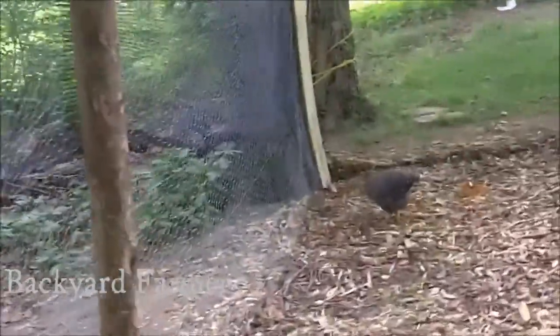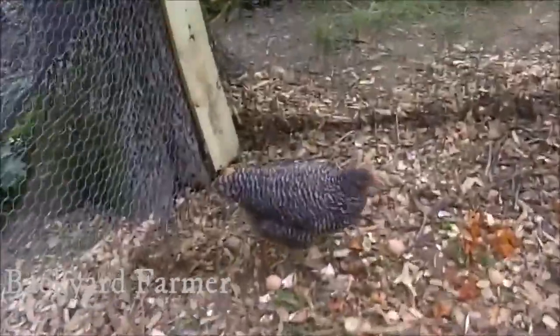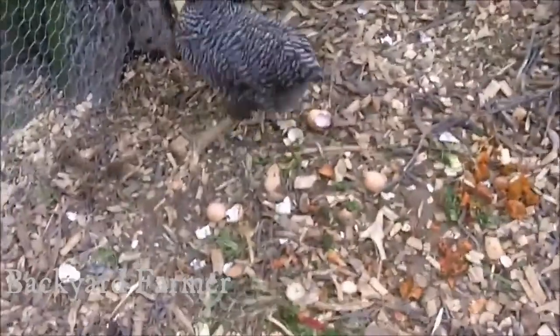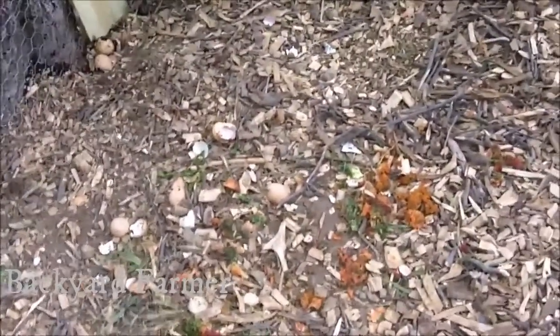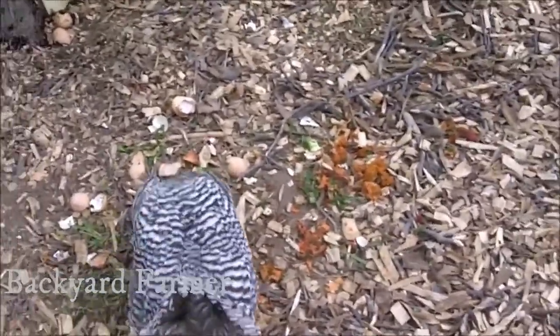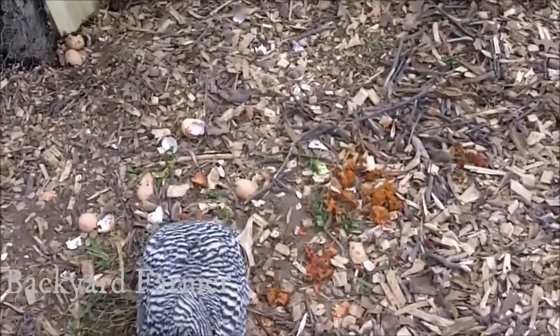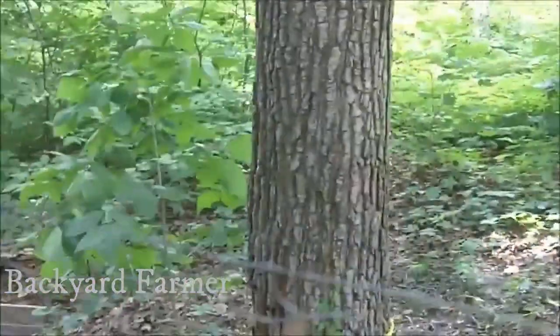Over here in this corner is where I throw my compost or kitchen scraps. Chickens will eat any type of kitchen scraps, any type of food, so everything goes over here — meat, fat, gristle, vegetable matter. I just come over here without coming inside and drop it over the fence.